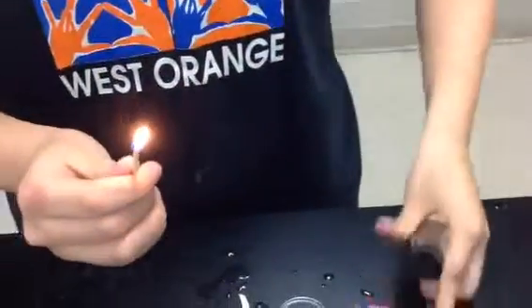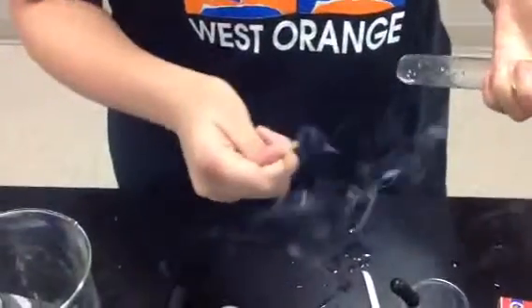Take the lit match, place it in front of the opening of the test tube and close quickly. This test shows no results for the match test.